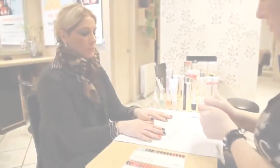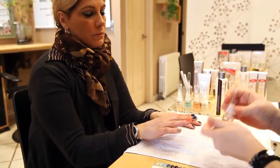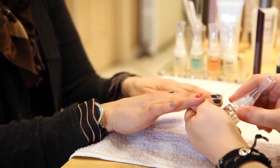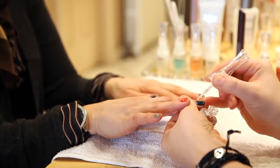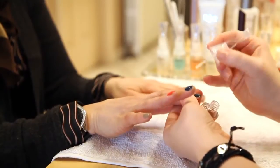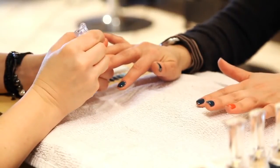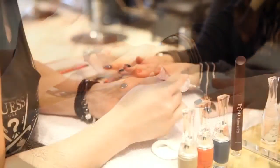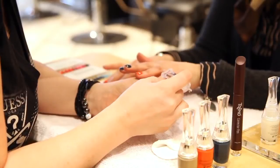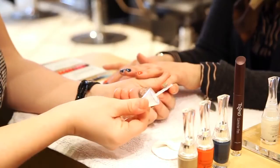Now once you've done your two coats, you can go into the top coat. The keratin top coat is something you can also use every two to three days — you can put it right over your polish, it just helps maximize the length of your wear. As we went from the dark color into the coral and even the coral into the teal, not once did we have to wipe the brush. A lot of times with other colors you have to wipe the brush because of staining, but you can see there's no staining at all on the top coat.